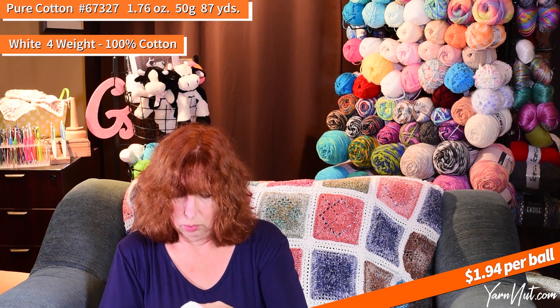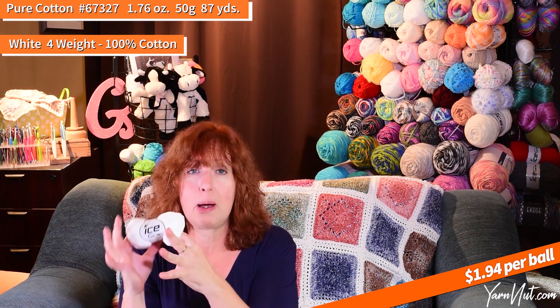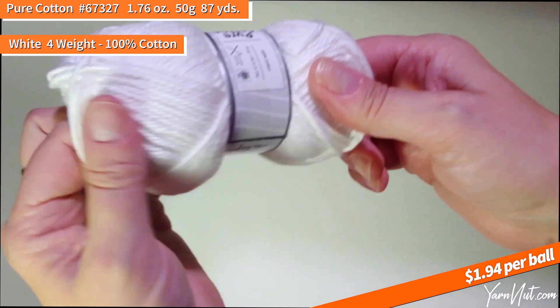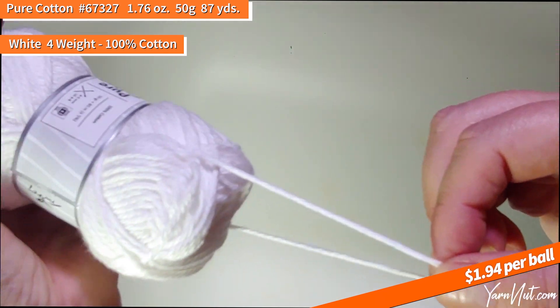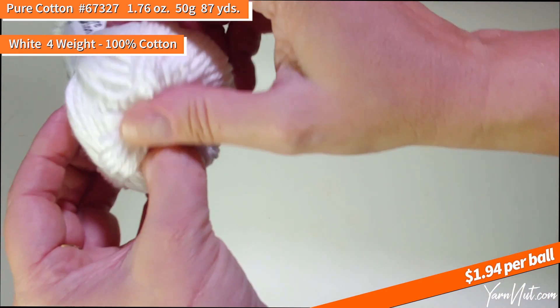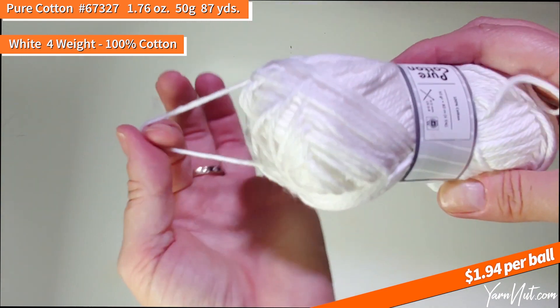I also got another cotton called Pure Cotton in white — I'm trying to get whites across the board so I can compare nicely. Oh, I think I just found the perfect yarn for my blanket! It's a four-weight, it's cotton, it's soft, it's beautiful — but I bet they don't have ecru. Pure Cotton is a four-weight — very smooth, a tiny tiny bit of sheen, very nice and clean, super super soft. Oh yeah, this is really soft. Oh I love this yarn — I love cotton yarn. Actually, what am I saying — I love it all!